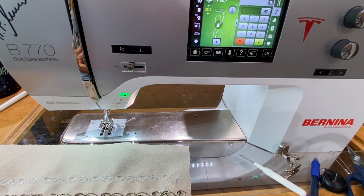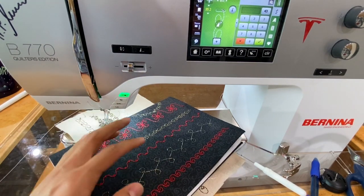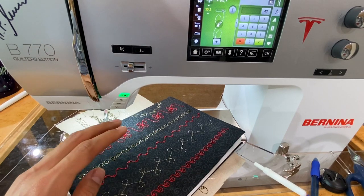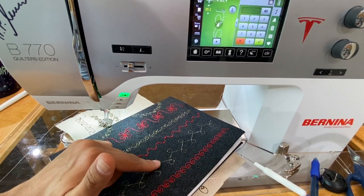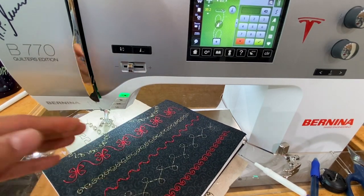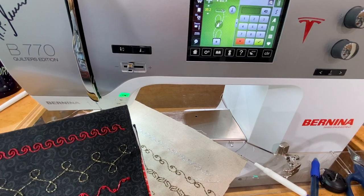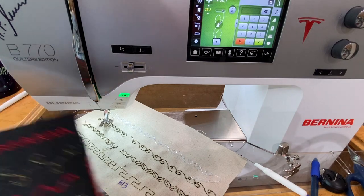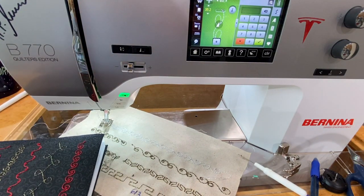There is one machine that has a huge advantage: the Bernina 790. Because it has sideways motion stitches, you can see how large those stitches are. If you have a 790 or 780 with these big sideways motion stitches you can really do some fun things. I'll have a separate video working with the 790 and its sideways motion stitches for bobbin work. You can also create and draw your own stitches on the 790, and you can even use the circular embroidery attachment to do fun circles with bobbin work on any machine.